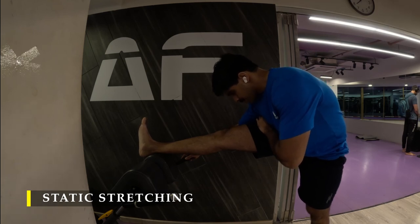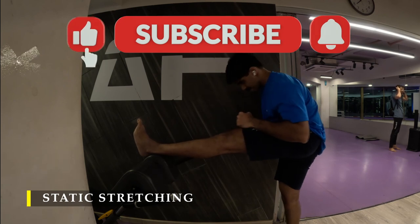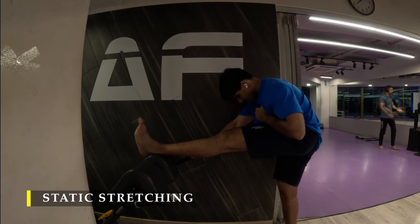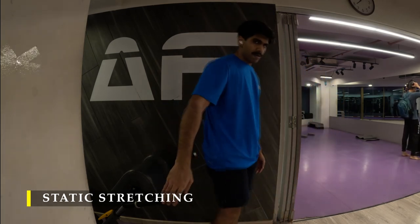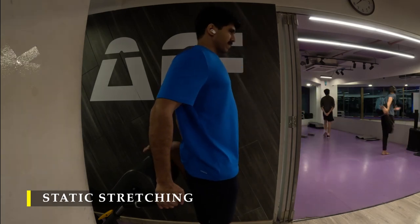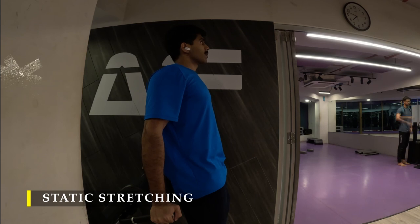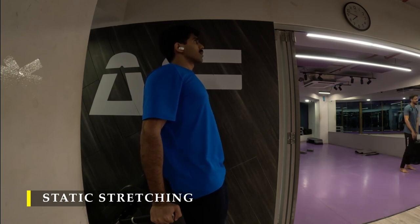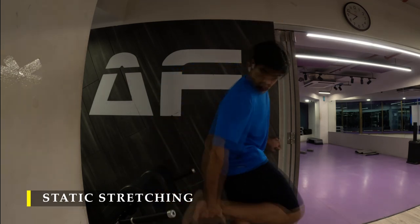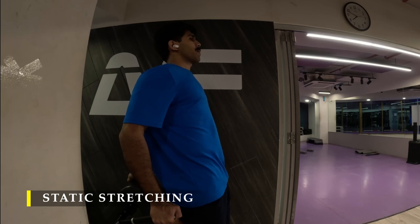Thank you so much for joining me. If you did like the brutal leg workout, please drop a like. If you have any feedback, drop a comment, and make sure you subscribe to the channel — the transformation is near. Make sure you always stretch for at least 15 to 20 seconds every muscle you've worked on, to bring it back to its neutral length. If you feel any discomfort post-workout, do a lot of foam rolling, hand massaging, or use a massage gun to relieve tension. Good sleep and nutrition will get you back on track. I wish you a good recovery and I'll see you in the next video — have a good day!